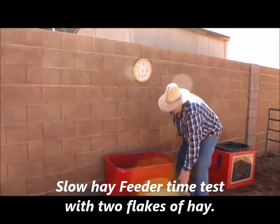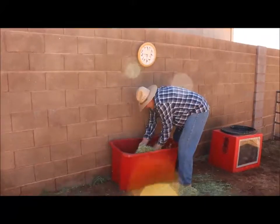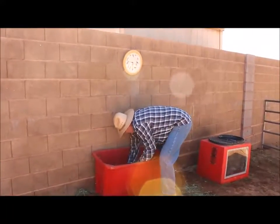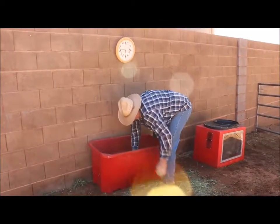Today we're going to put in two flakes of hay into the Easy Slow Head Keeper. We've got a pregnant mare, and it's better for her to eat slow.